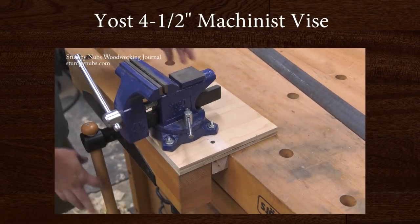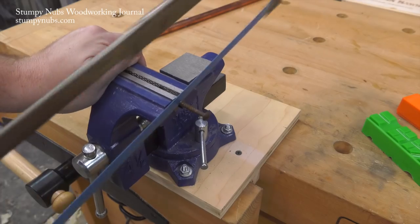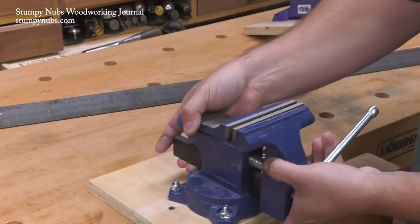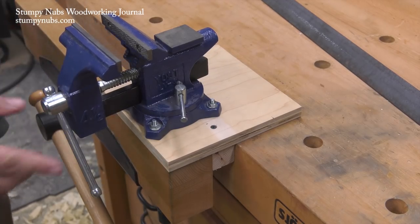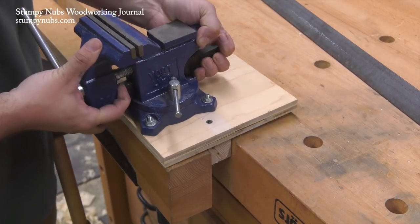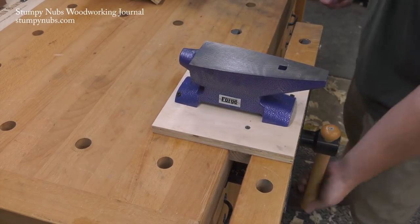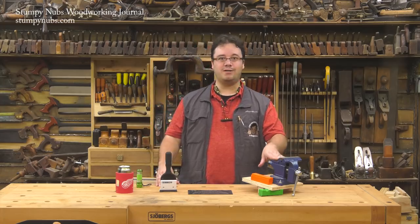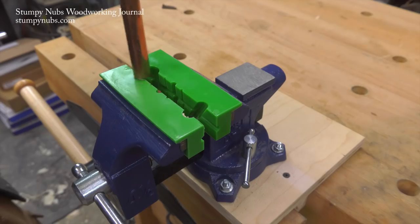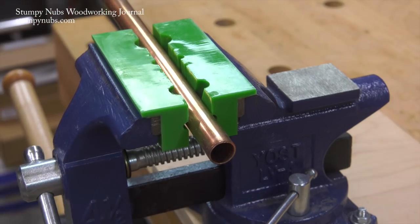A while back we made a video about temporarily attaching a small machinist vise to your woodworking bench. Every woodworker needs a vise to hold metal objects like pieces of flat bar, T-track, or even bolts you need to trim with a hacksaw. This one is made by Yoast — it's a small size with jaws that open to four and a half inches, which is just right for the sort of small metalworking tasks you might do in a woodworking shop. There's a flat area on the back that can be used as an anvil, and it'll work with magnetic jaws for holding pipe and rods or for when you need some padding. I'll link to the vise and the jaws in the notes below.